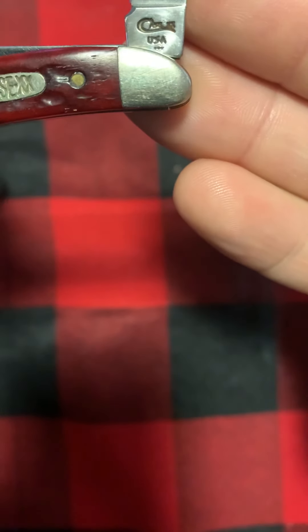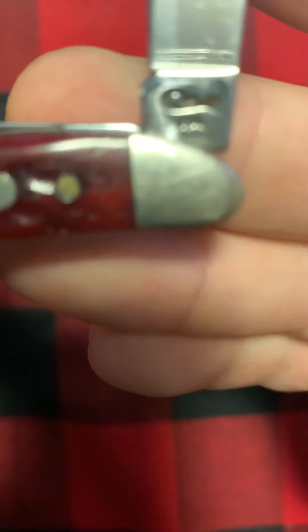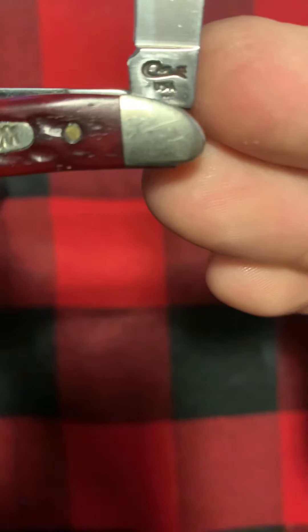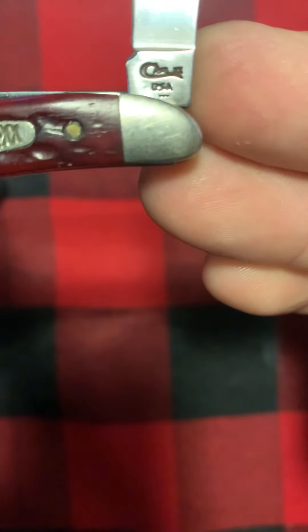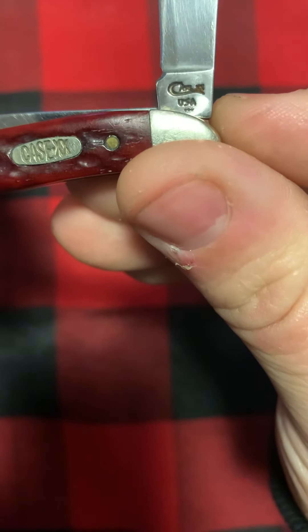My camera never wants to focus when it's supposed to. Okay — nope, that's a '97, that's a three dot. Let me look at this closer off camera. Nope, it's a two dot and the camera just blurs it. Actually two dot there, so it's a '98.